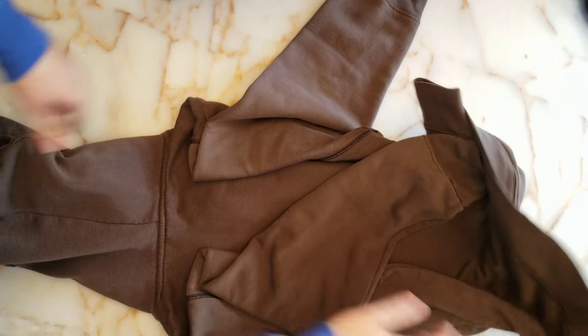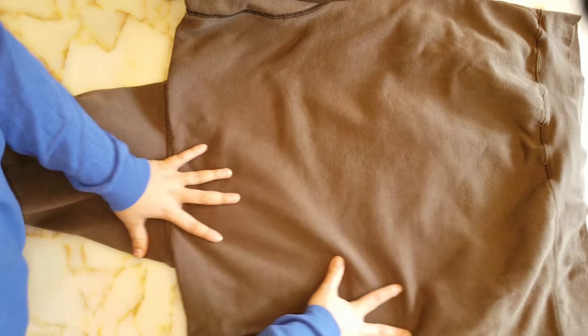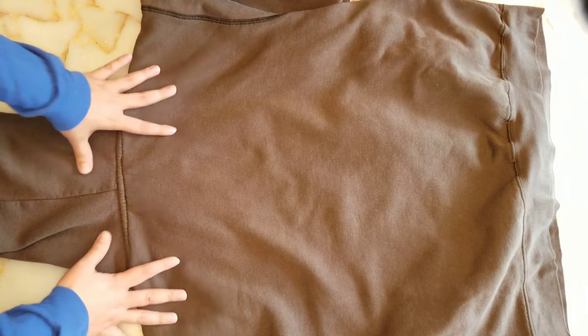Okay, now to fold our hoodies. This is a super old hoodie, so yours might be a little bit easier to get more symmetrical. Now with your hoodie face down and the hood towards you, we can begin folding.